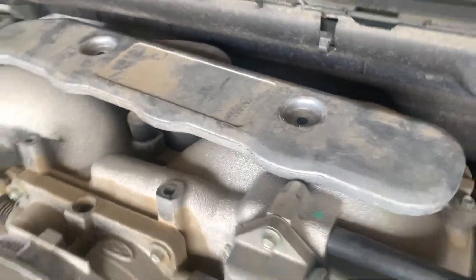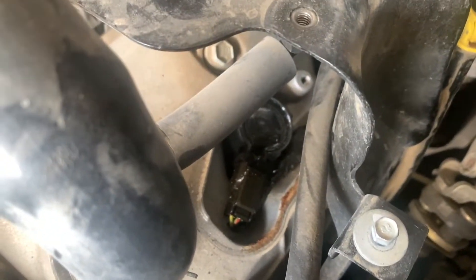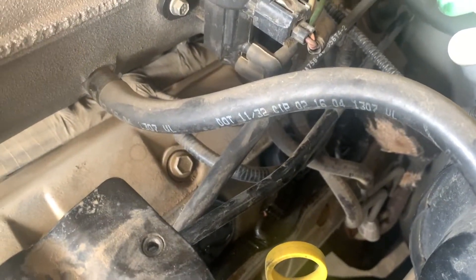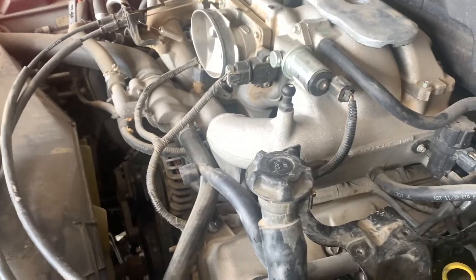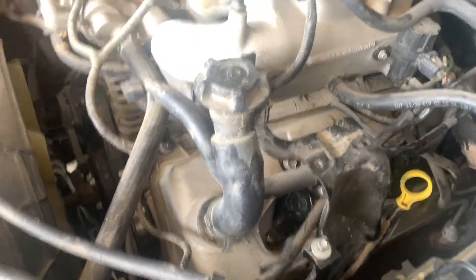We pulled the cover off the driver's side so you can see access to the coils down there. We'll disconnect them and start pulling them out. This is my first time working on a Ford Triton motor, so it's interesting - kind of comparing it to the LS. We'll see how she comes apart.